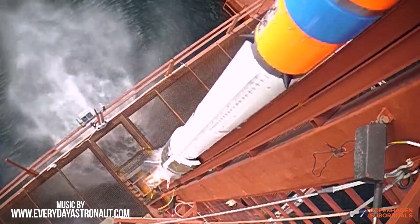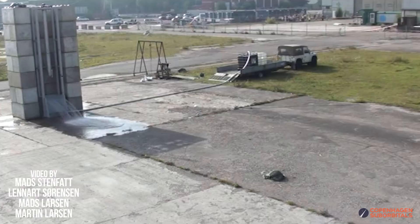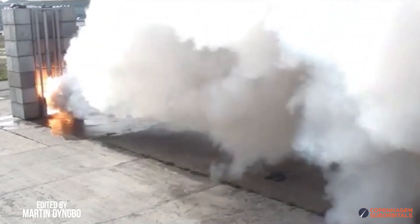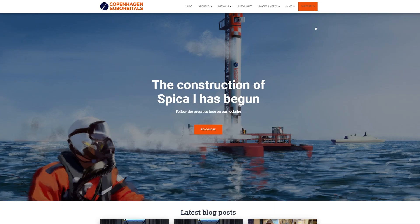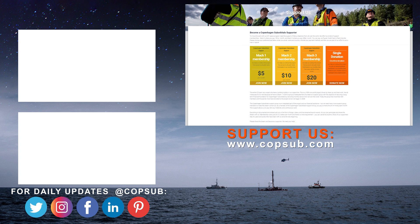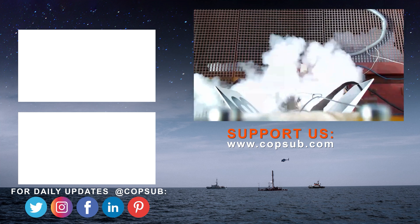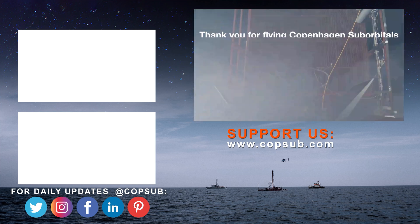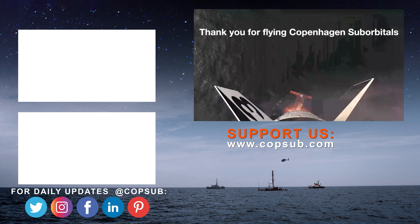See you soon again, and thank you for tuning in. The reason we're getting so close to reaching space on our rocket is because of all our crowdfunding supporters. If you enjoy watching these insider videos on building a space program and would like to become an even bigger part of it, you can help us out by going to our website www.copsup.com and becoming a supporter with a small monthly or one-time donation. We all do this for free in our spare time, so you'd be surprised how much every little bit helps. Thank you if you find what we do and share interesting.